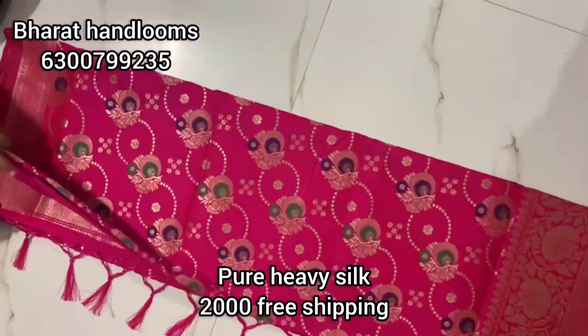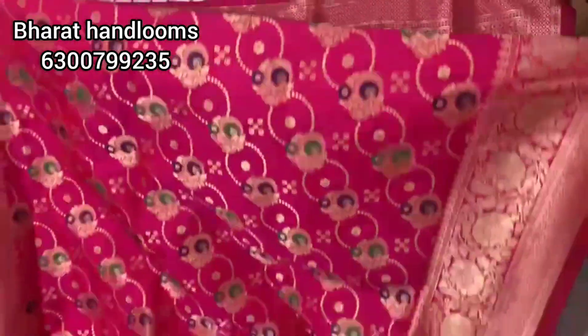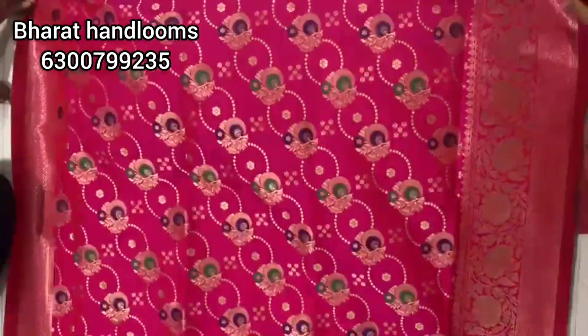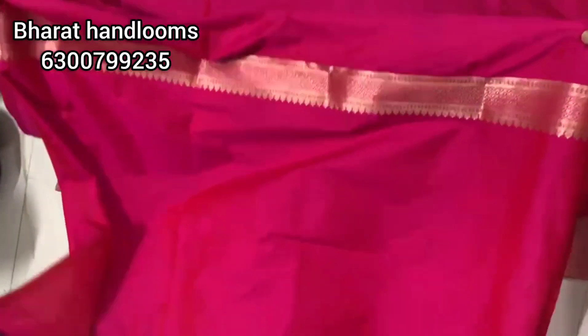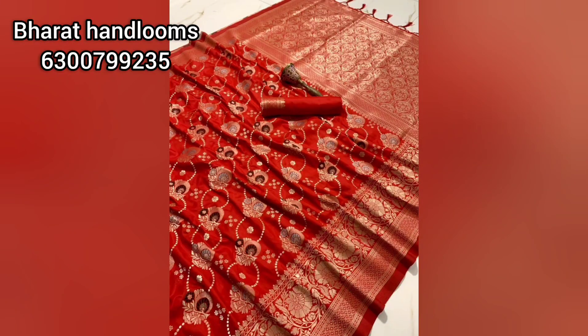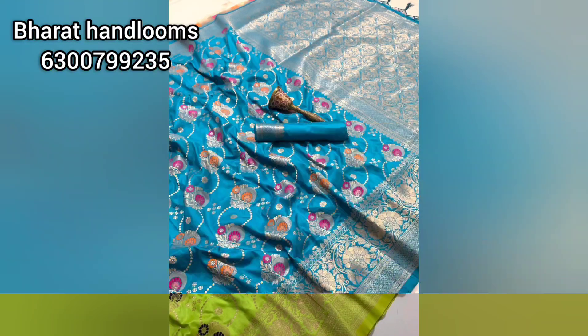Next, we choose pure heavy silk. The price range is 2000 rupees. It is a pure fabric with a border part. It has a jerry border with thread weaving in a jerry weaving style. It is a single color combination. You can choose from a number of color options and place your order.